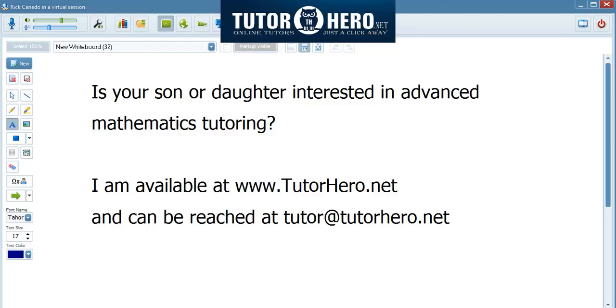If your son or daughter is interested in participating in math competitions, you can find me online at TutorHero.net, or you can reach me at tutor@tutorhero.net. Thank you and have a great day.